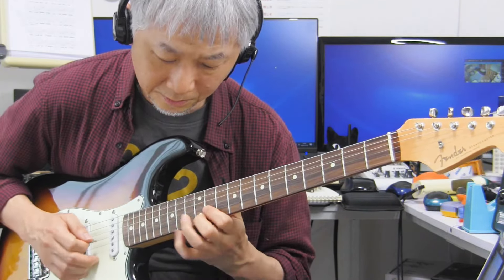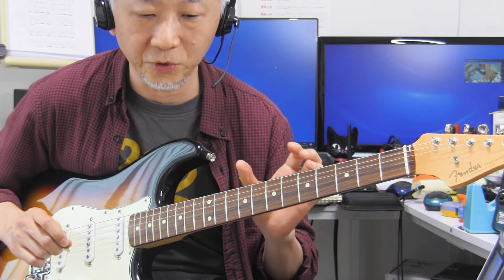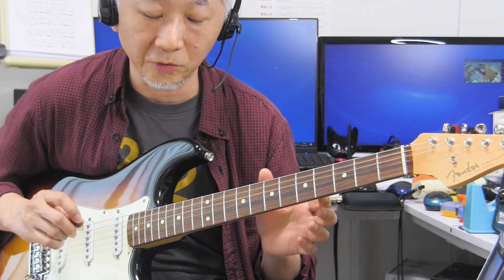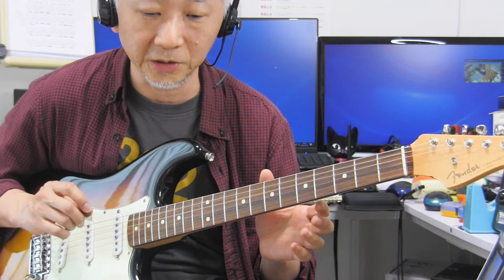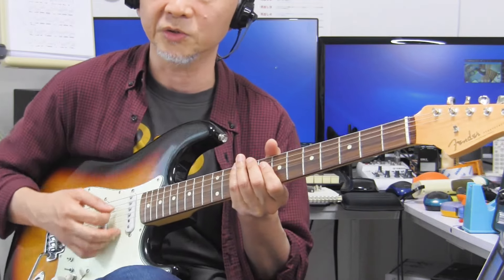エコノミーピッキングで5弦から4弦に下がったり、2弦から1弦にエコノミーピッキングで行ったりと、エコノミーピッキングを使ってどんどん弦を移動していくときなんか、非常に自然にピックが引っかかってくれるというか、うまい具合にピックが弦に乗ってくれるというようなイメージがあって、最初に抱いていたイメージよりは自然に弾けるという印象を受けました。